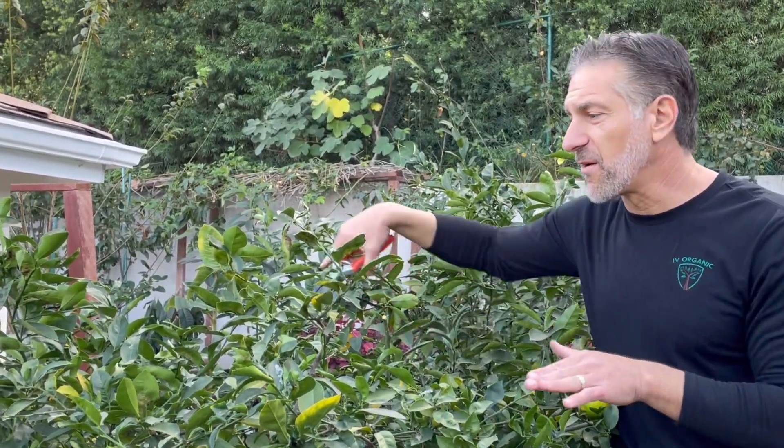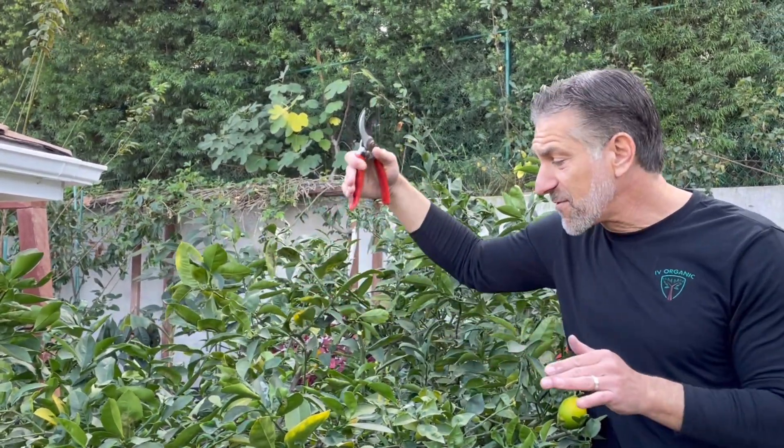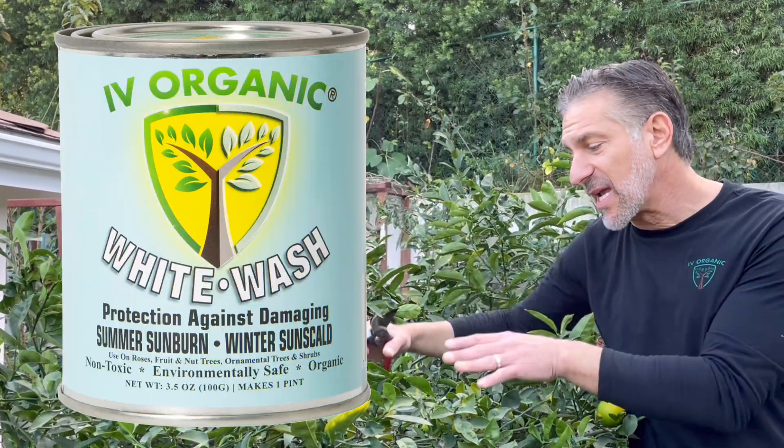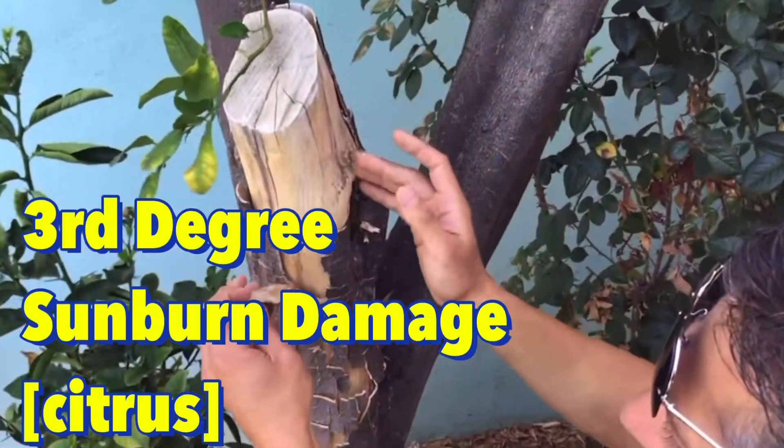One thing to be mindful of when doing this pruning is to check if, when the sun's out, there's extra light hitting the tree trunk and lower branches, which may need the extra protection of the 3-in-1 plant guard or whitewash formula — an organic way to protect the tree from the risk of first, second, and third degree sunburns.